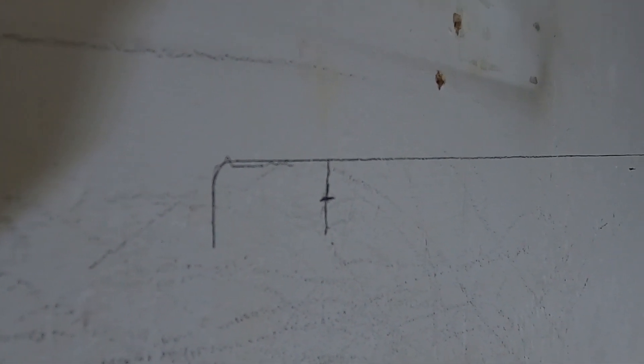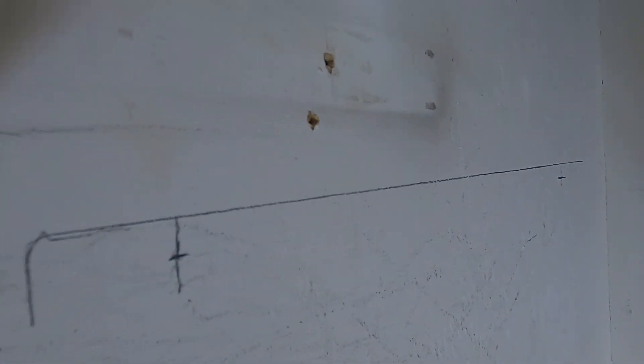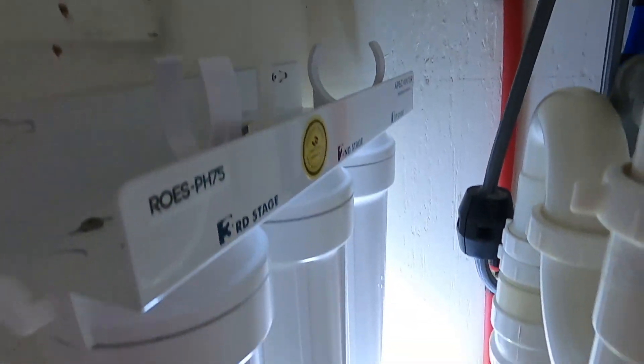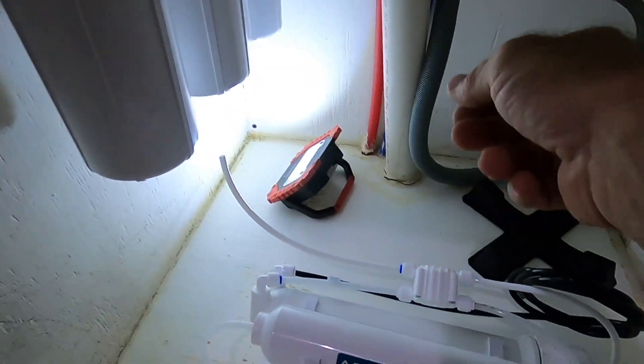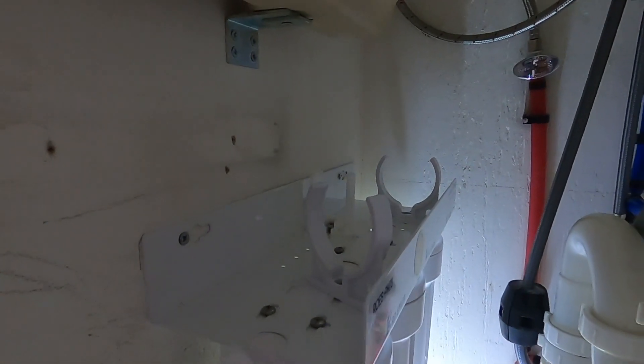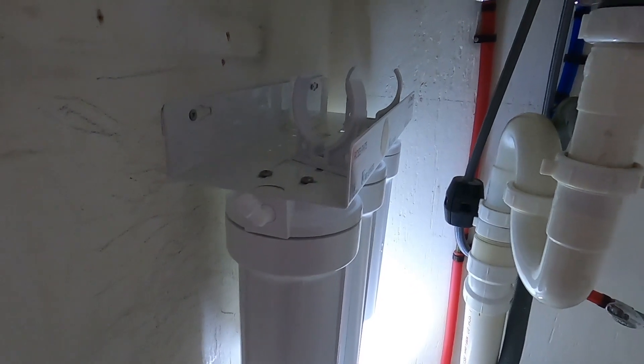I've marked the top corner of my RO unit, then put a line across with a level and measured for my holes and marked the cross section. Now I can go ahead and put some mounting screws in. The RO unit is now mounted. I had to disconnect the top three stages to be able to get into the areas, but now we can go ahead and start the plumbing.